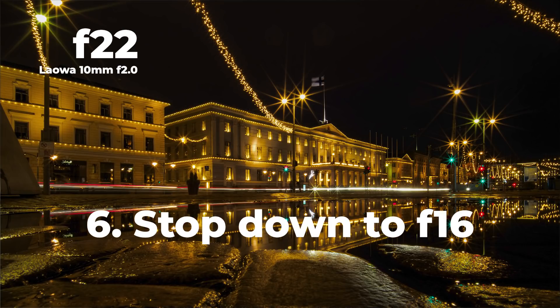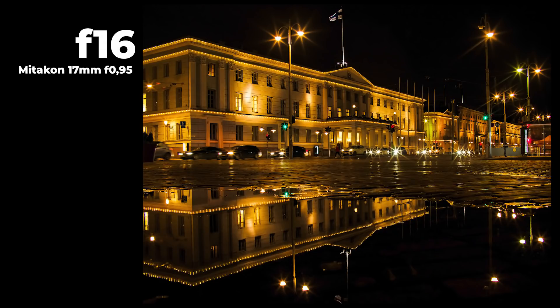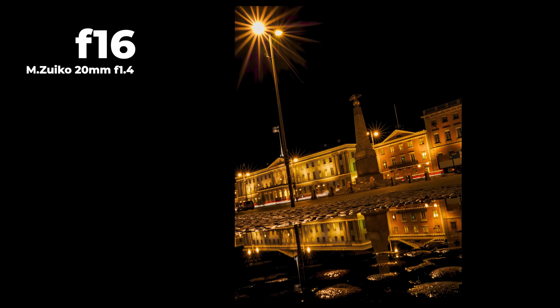Tip number six: stop down to get nice stars. It's not usually recommended to stop down to f16 or f22, especially with small sensor cameras, because diffraction kicks in and reduces image quality. But sometimes if you want nice stars, you need to stop down to f8 or more — this differs between lenses. The new OM System 20mm f1.4 lens is especially good at this. Look at this image — very, very nice stars it renders.